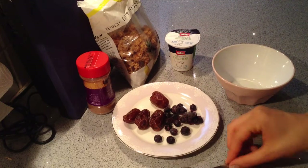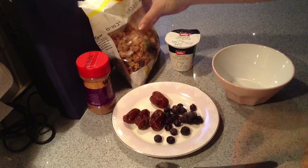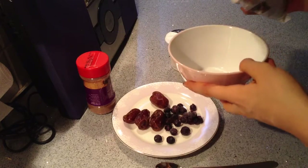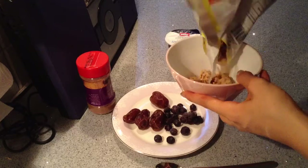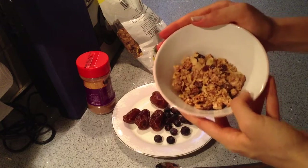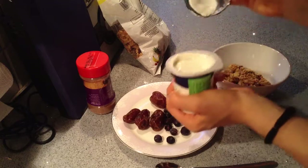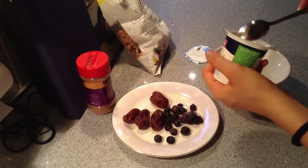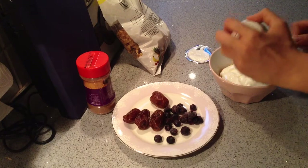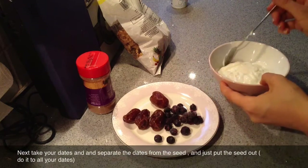And some fruits in it, which is really good. You'll need a teaspoon or spoon and a knife. First I'm taking my granola and just pouring it into my bowl like this much. Next I'm taking my yogurt and with my spoon I'm just pouring everything in.